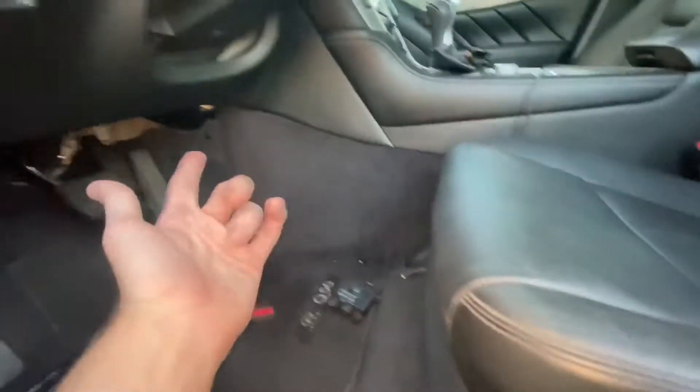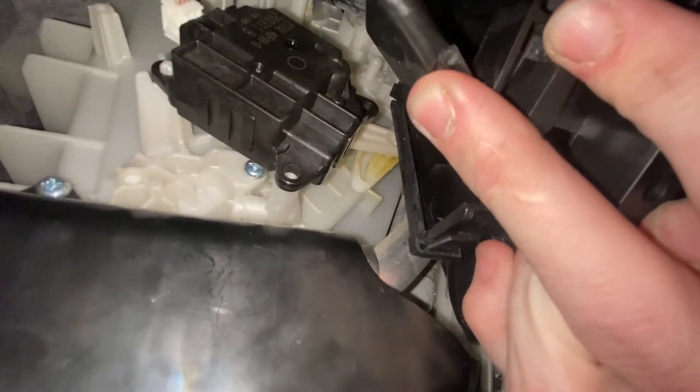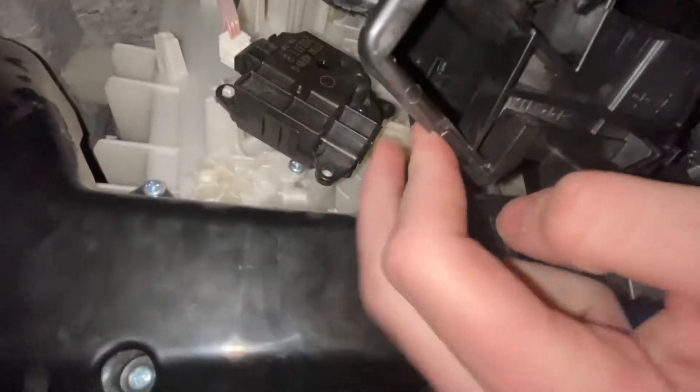It's super easy — I don't know why everyone says to go through all this extra work. I just unclipped this and you can see the actuator assembly right there. You can see the arm that goes in for the AC, which is what everyone talks about with the assembly.